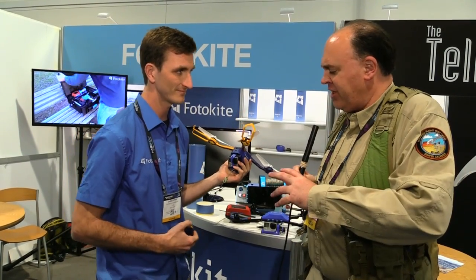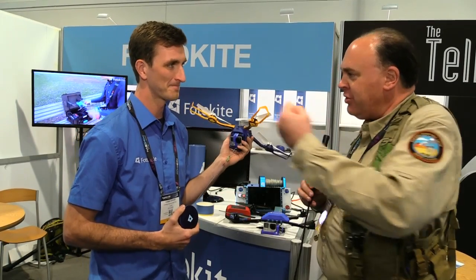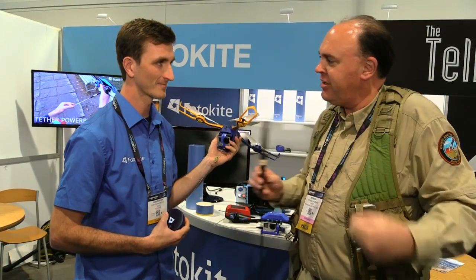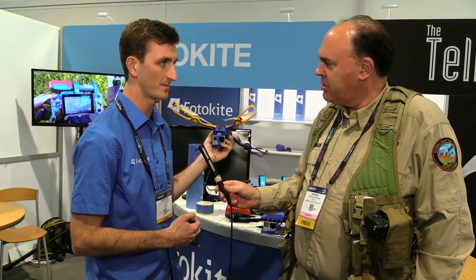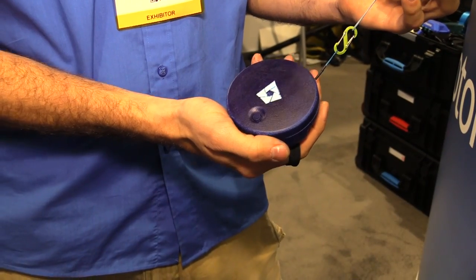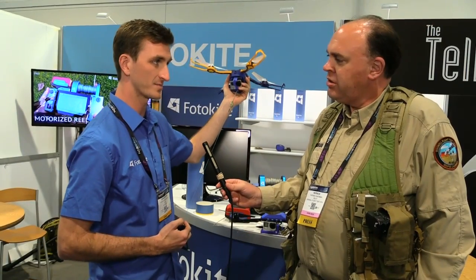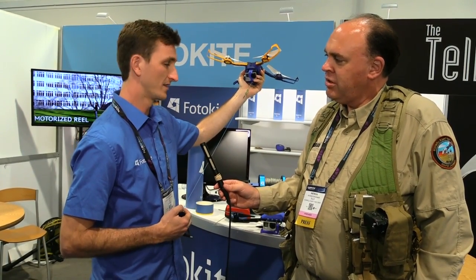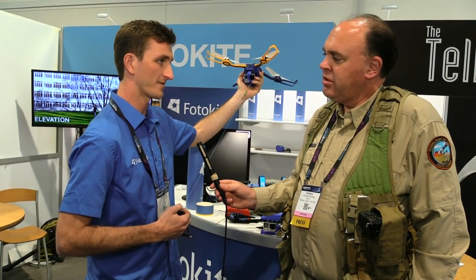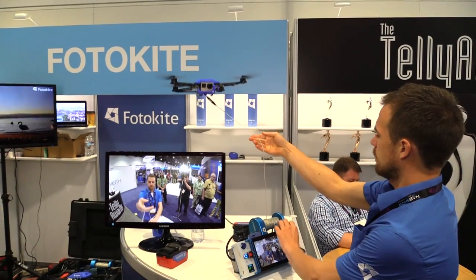Now that's an important thing to point out — with this one you call it the Photokite, and you're literally pulling it along behind you like a kite. That's right. The dynamics of this system are completely different from a traditional drone. It uses the tether force and an IMU onboard to estimate its position and keep that angle relative to you throughout flight. There's no GPS onboard, so you don't have to worry about flying in buildings, in a cave, or near buildings anywhere.